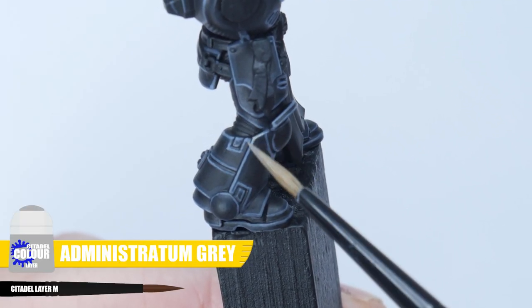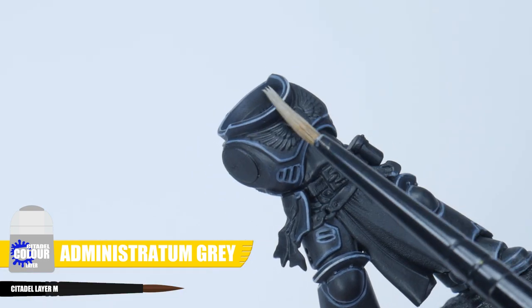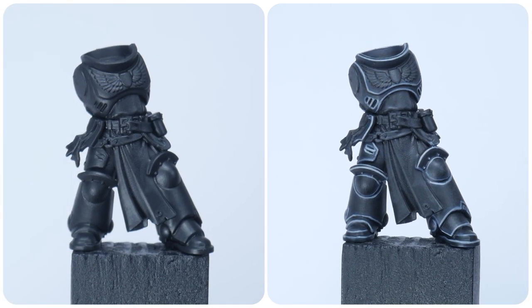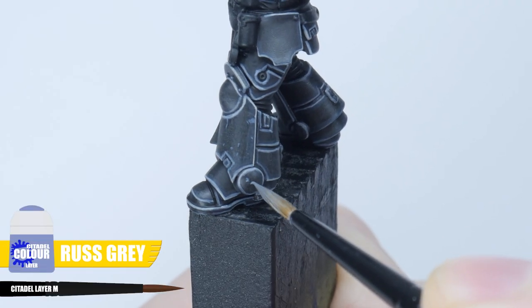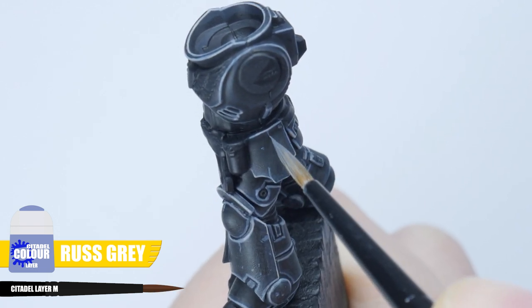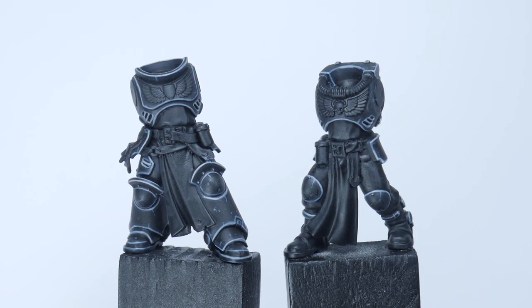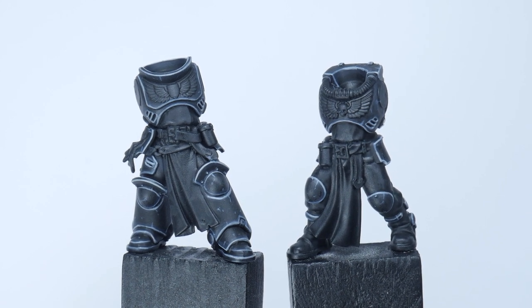The last stage of highlight is going to be a spot highlight and we're going to use Administratum Grey to bring out all the more prominent edges. Now you've finished painting the highlights, I hope you can see the difference it makes to making your power armour look amazing. If you want to get fancy you can paint some scratches and chips in the armour using Russ Grey, and I find having almost no paint on your brush really helps with this. Let's now move on to painting the dreaded white on the shoulder pads and let's see if I can make it a little easier for you.